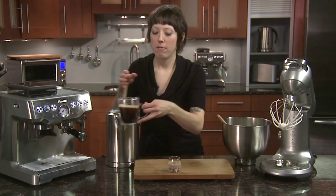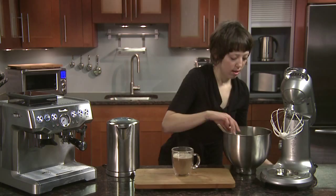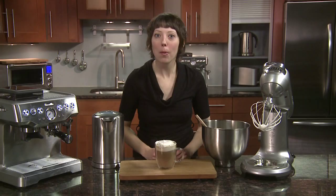Now it's time for our Bailey's — just float that right down the side. Top it off with our fresh whipped cream. And there you have a traditional Bailey's Irish coffee made in a matter of minutes. Enjoy!